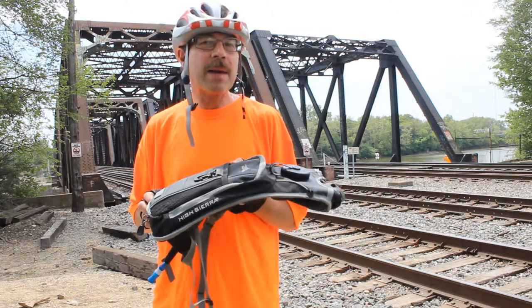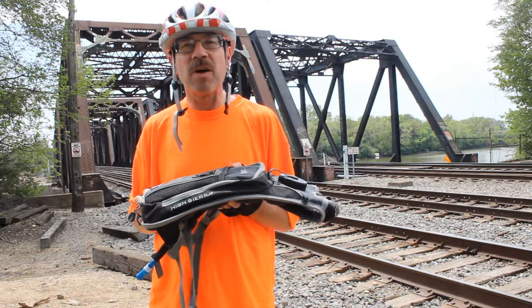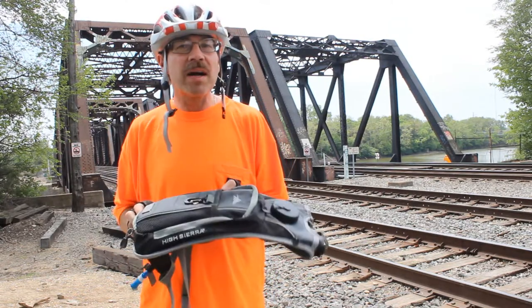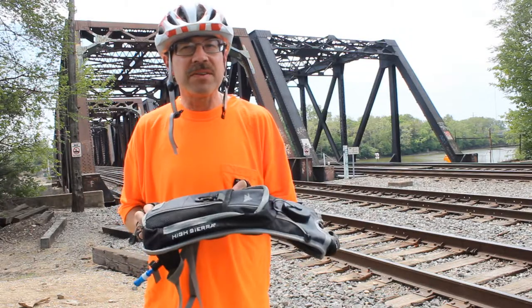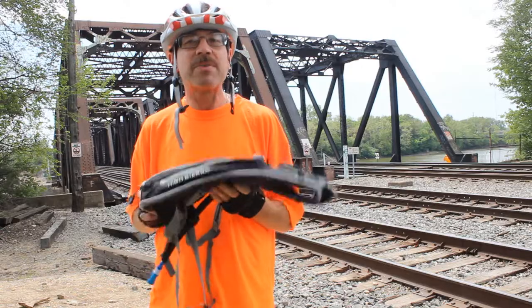The one I happen to have holds two liters of liquid, or a little bit over half a gallon, which is excellent for a long ride, maybe a walk in the park, a small hike in the woods, or even going to the zoo. These are absolutely excellent.